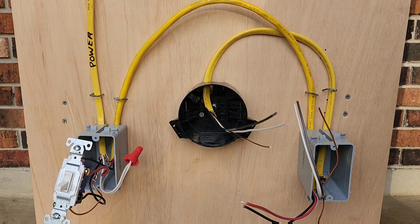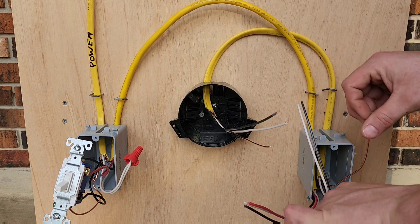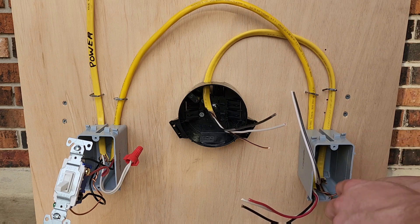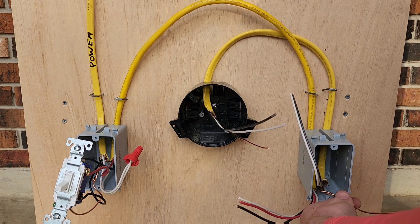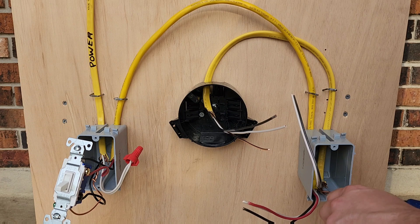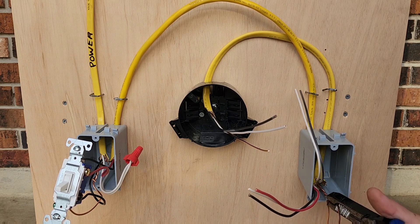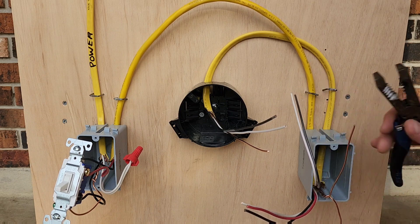Moving over to this switch, we're going to do the exact same thing. We're going to tie our grounds together first — we only need one, so we'll cut one off.